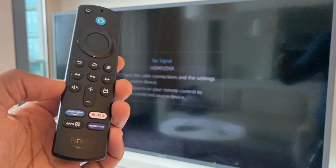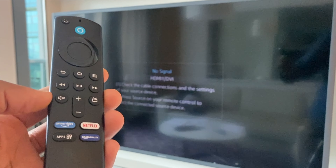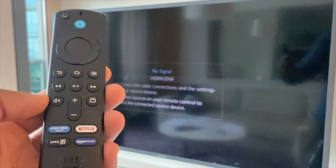Hi guys, here's how to fix the Fire Stick remote control if it's not connecting and controlling your Fire Stick. What we can do is a reset of the controller.